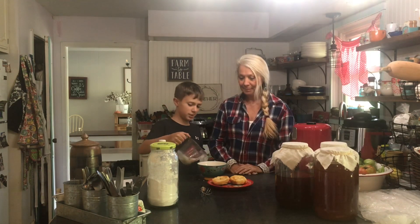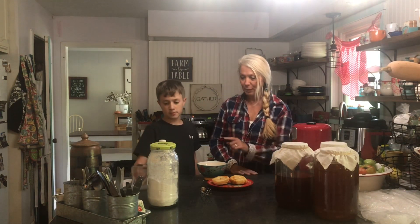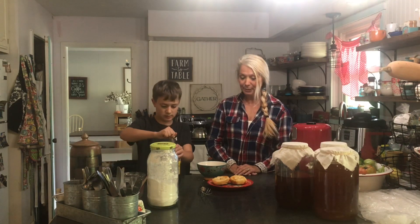Now we need two ounces of milk and a half a teaspoon of vanilla. One cup of powdered sugar, two ounces of milk, and half a teaspoon of vanilla. That's simple enough.